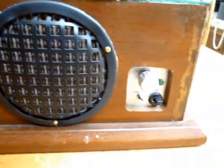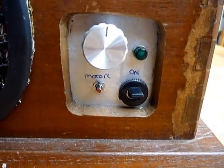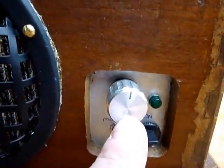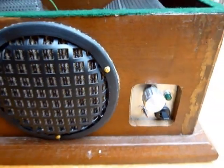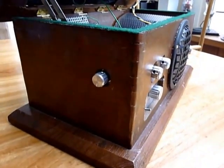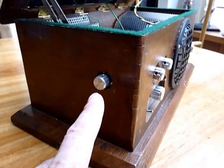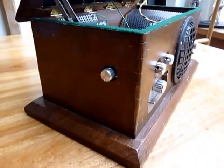On the right hand side of the case there are the main power switches and a speed control. On the end of the case there is a separate control to control the level being played through the recording side of the amplifier.